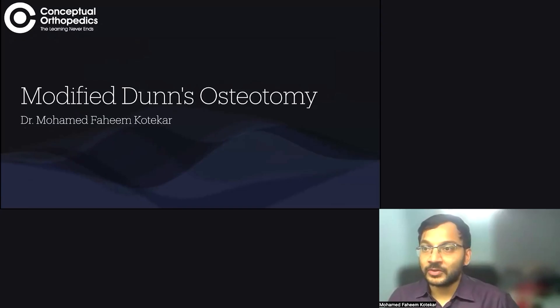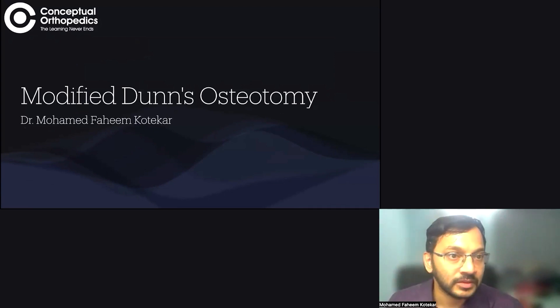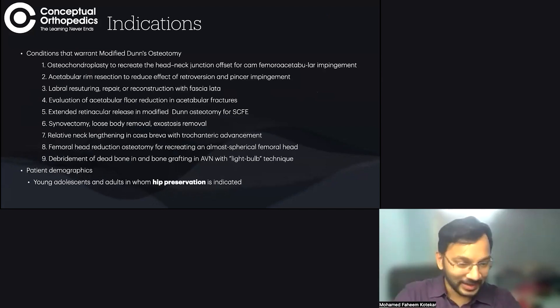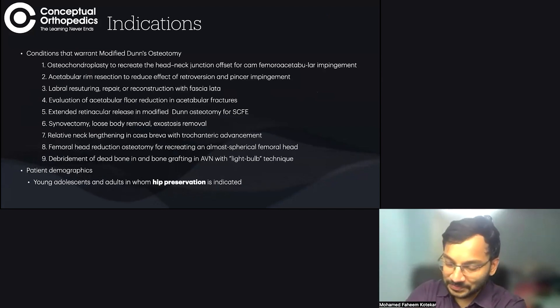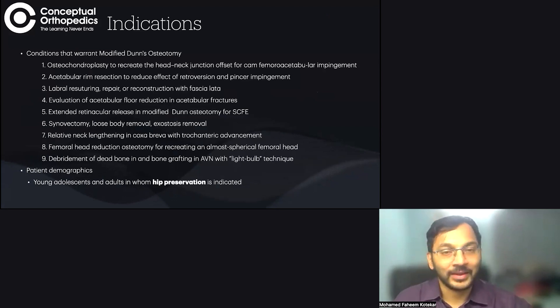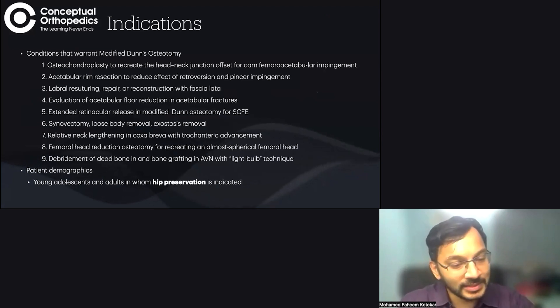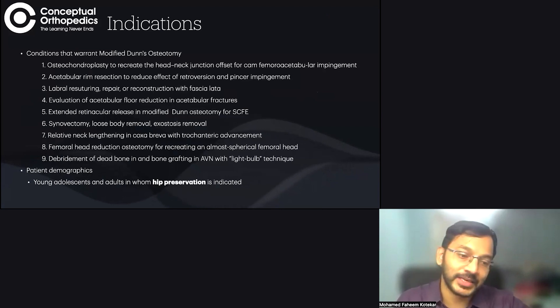Today we are going to speak about modified Ganz osteotomy. Modified Ganz osteotomy, through a safe surgical dislocation, is used for young adults and adolescents.